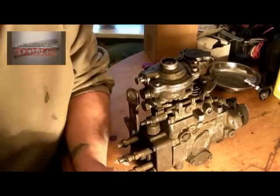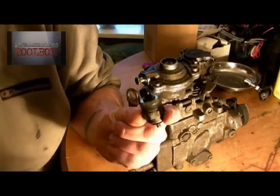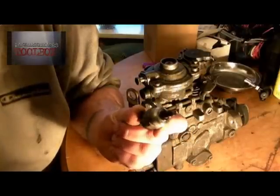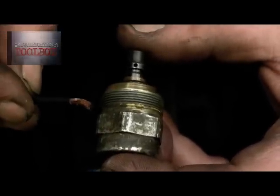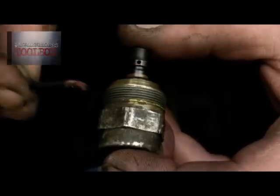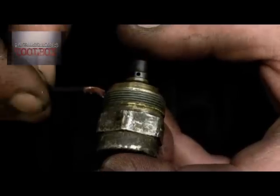The fuel cut-off consists of an electrically operated magnetic solenoid. When you put your ignition on, what should happen is this plunger gets pulled inwards, which then allows the fuel to travel further down the pump.